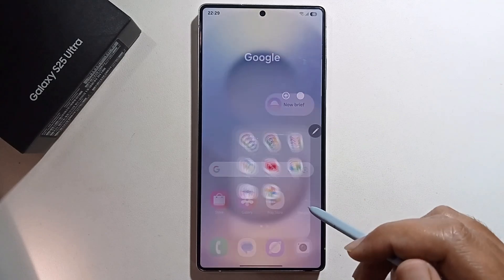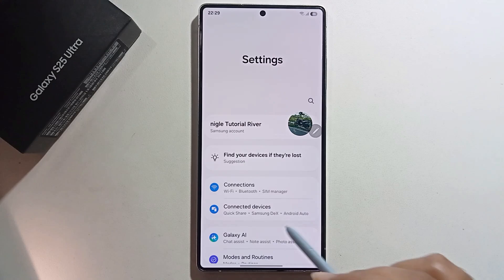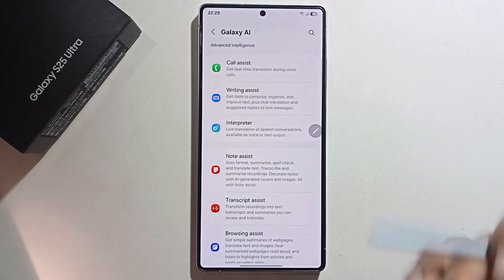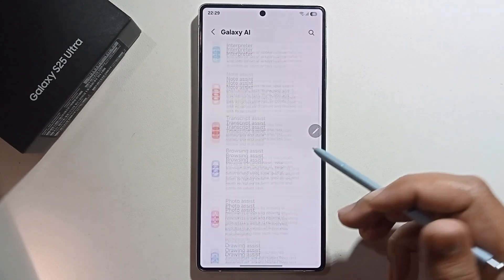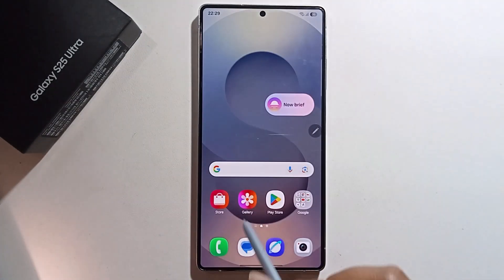First, open Settings and Galaxy AI. Make sure to turn on Galaxy AI — I already have it enabled.